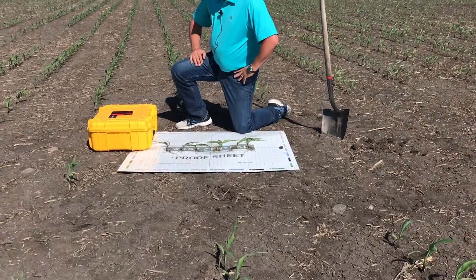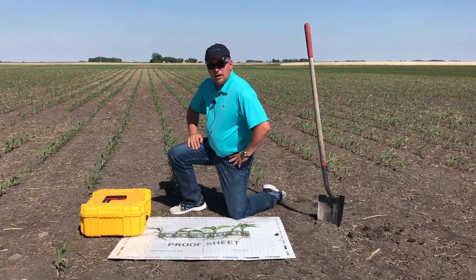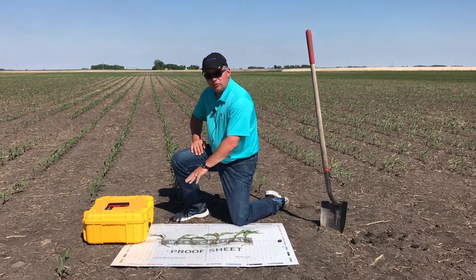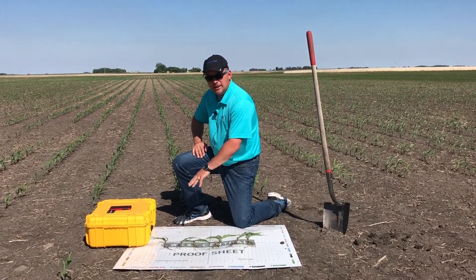on my right, is a typical orthophosphate fertilizer, an NPK-7-23-5, that is applied with a quart per acre of 9% zinc EDTA.